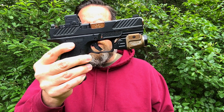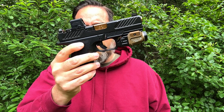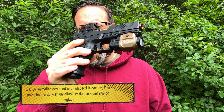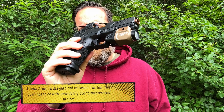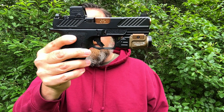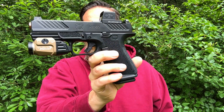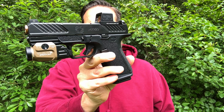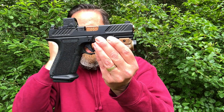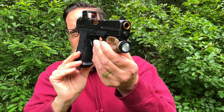Ease of maintenance is a huge factor in extended reliability. Similar to the AR-15 released in '63 — when troops in Vietnam didn't know how to maintain it and had failures — you see the same with Glock owners who don't know how to maintain their pistols and then blame the platform rather than their own maintenance habits.